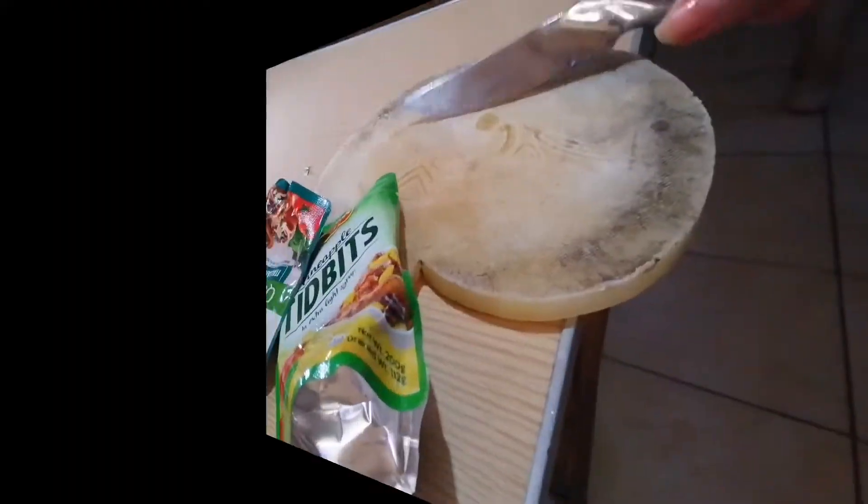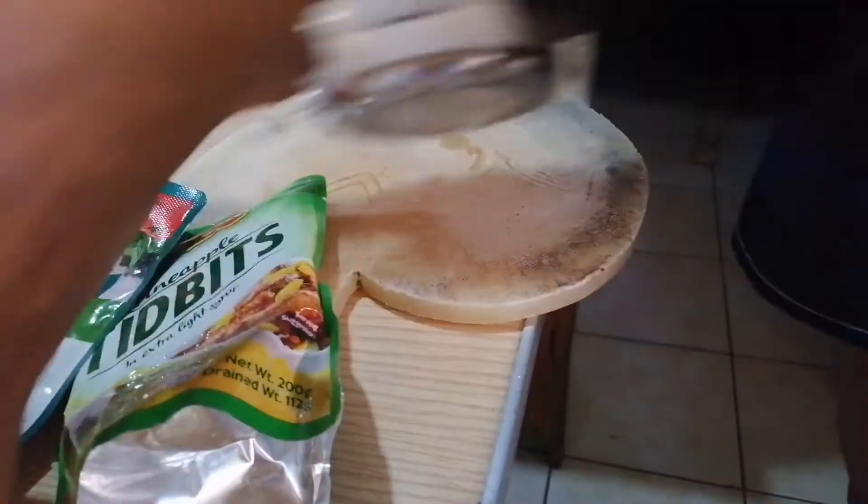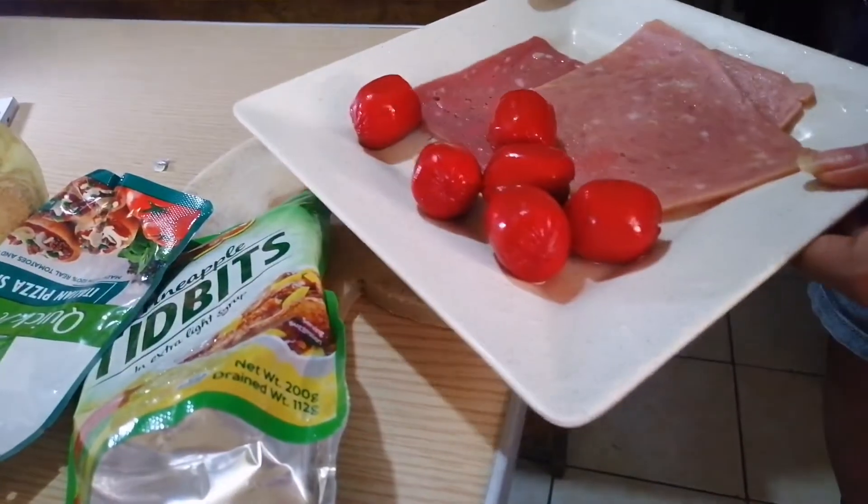So let's begin. I'll share with you my homemade pizza — this is something I learned from social media, on Facebook. This is my first time making this, I hope it works. Let's see how it turns out. Let's start by slicing our ingredients — let's start with the meat.